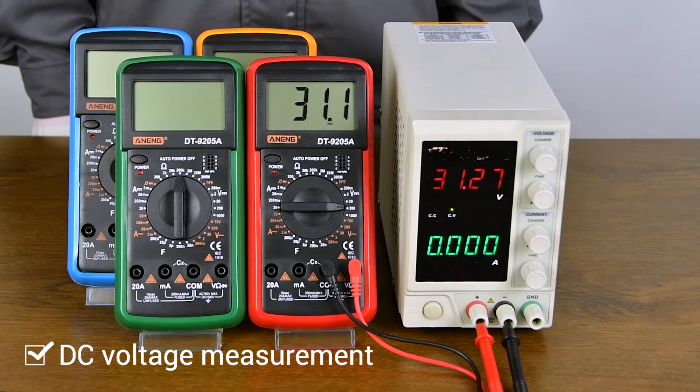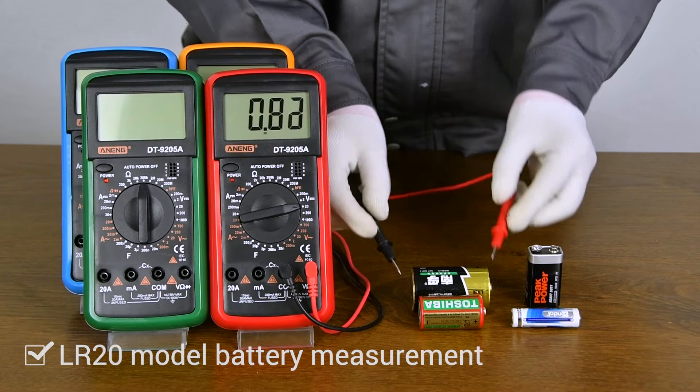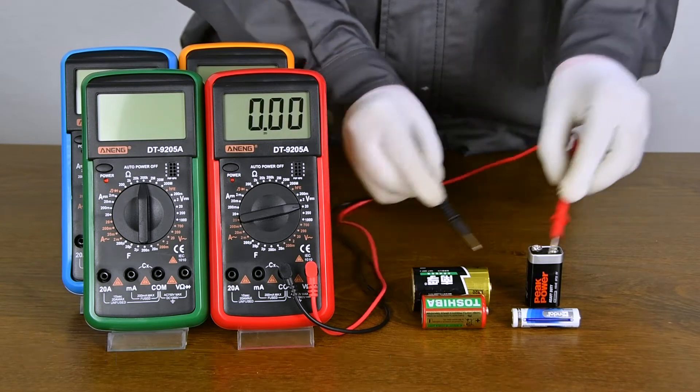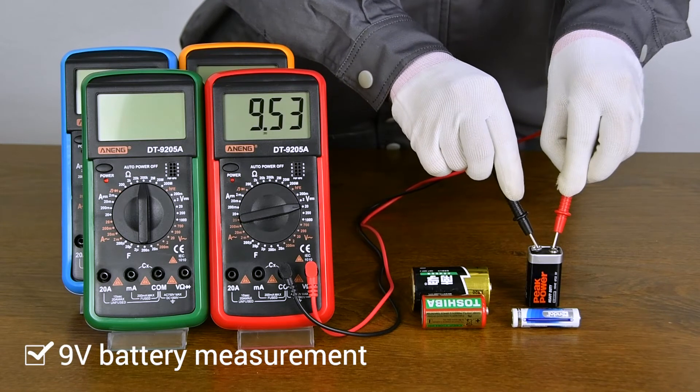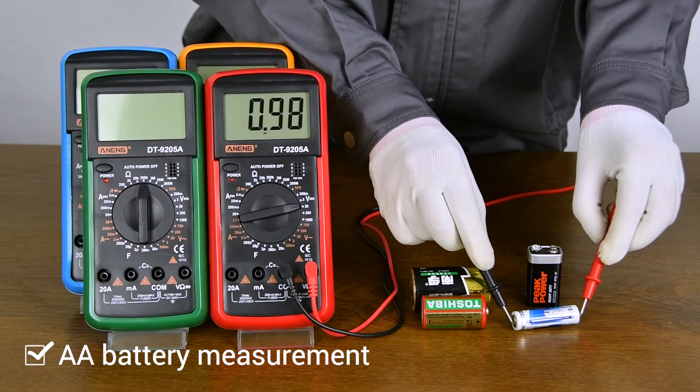DC regulated power supply measurement display. LR20 model battery measurement display. R14 battery measurement display. 6F total model battery measurement display. AA model battery measurement display.